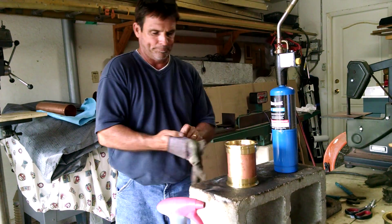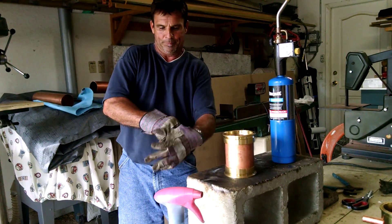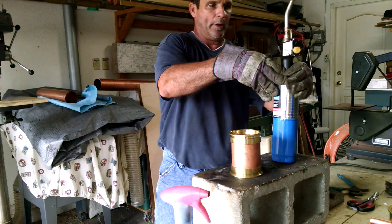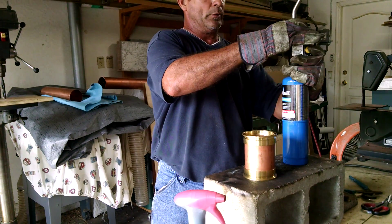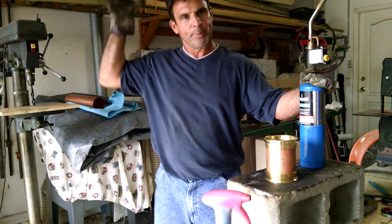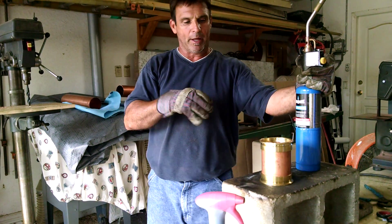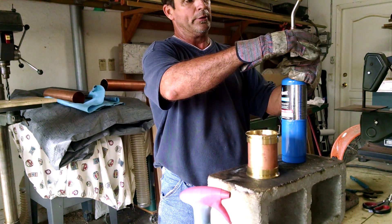Now I'll put my glove on and get my solder. I'm going to go ahead and solder one side so you can see what's going on, and then I'll shut her down and solder the other side off-camera. Just to give you an idea of how I do these body sections — bear with me and I'll show you.